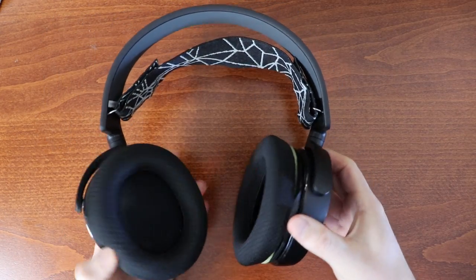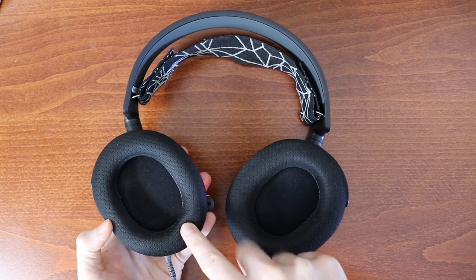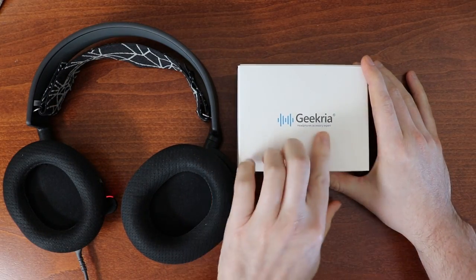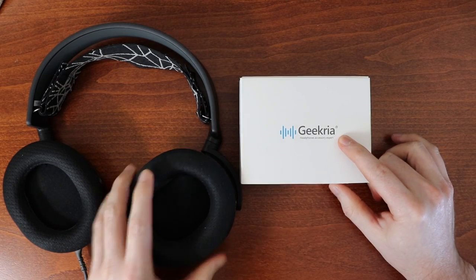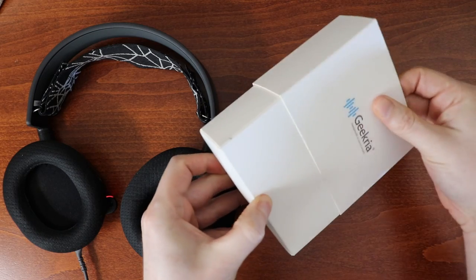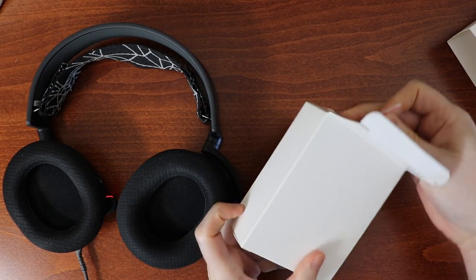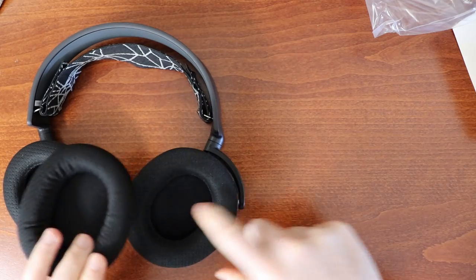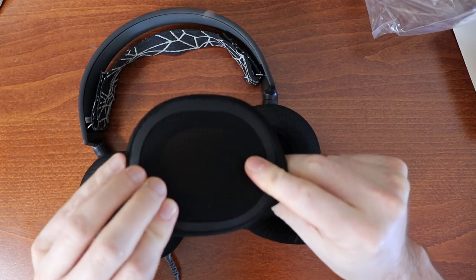The replacement process is pretty simple — you just need to know the measurements of your cushions, then go on eBay or Amazon and buy a replacement, which is exactly what I did. This is a Geekria replacement — not a product placement, just the most affordable option I found for the Arctis headset. I'll have a link in the description below. I can't tell you how good they are yet because this is me unboxing them for the very first time, but the main thing is making sure you get a good replacement pair.